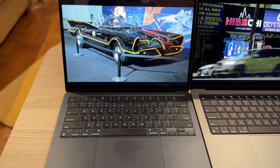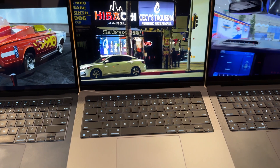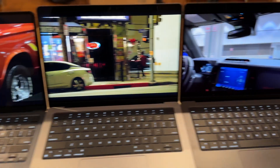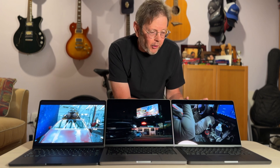We have three computers here. This one is the MacBook Air with the M2 chip — the latest offering in the MacBook Air. Over here we have the MacBook Pro, the base model M3, and this has 512 gigabytes of storage. The base model only has 256 gigabytes with 8 gigabytes of RAM. And over here we have the upgraded MacBook Pro M3 with the Pro chip, which has 18 gigabytes of RAM and a 512 gigabyte hard drive.